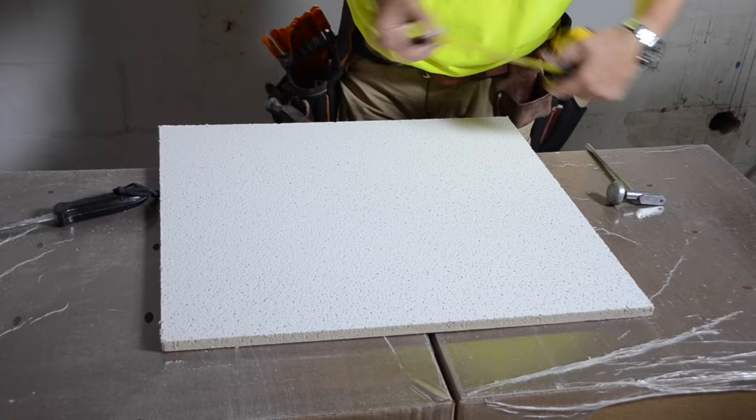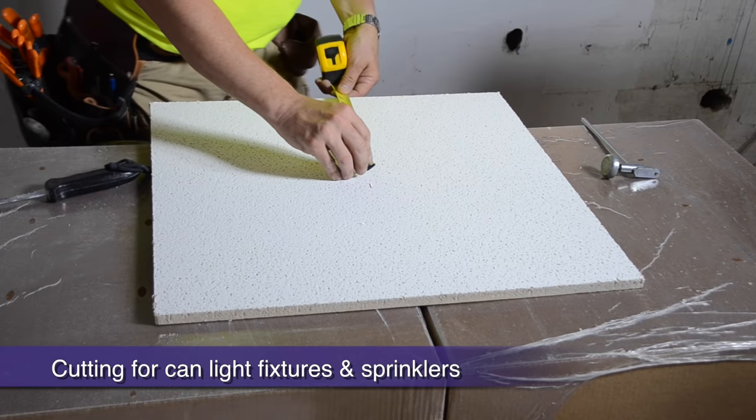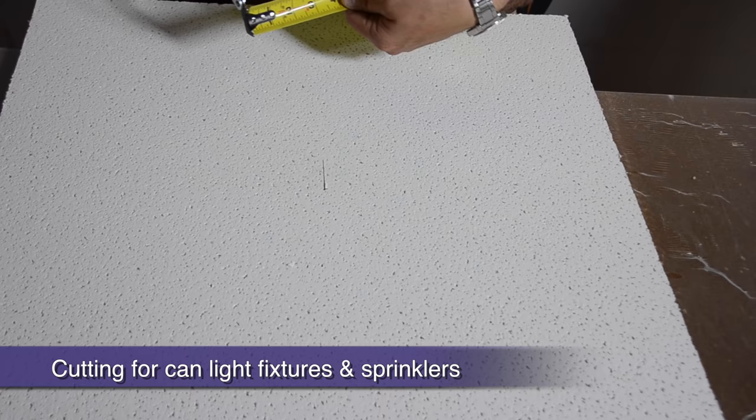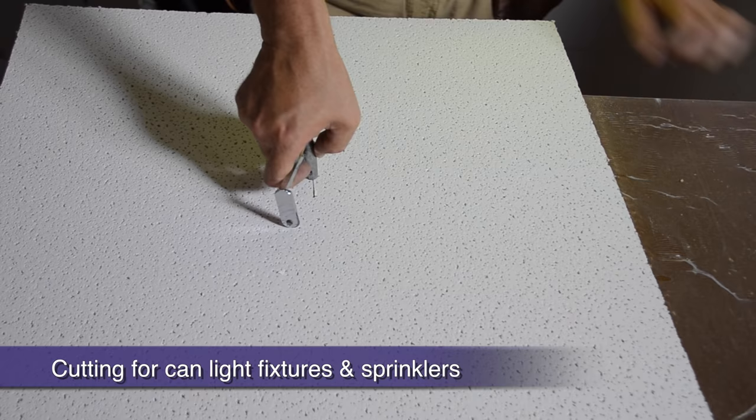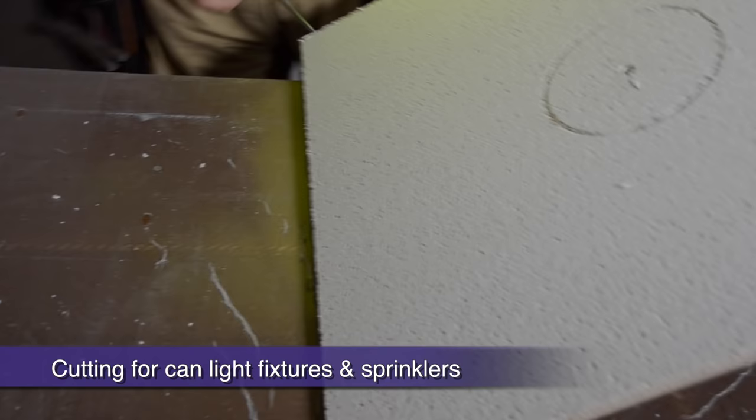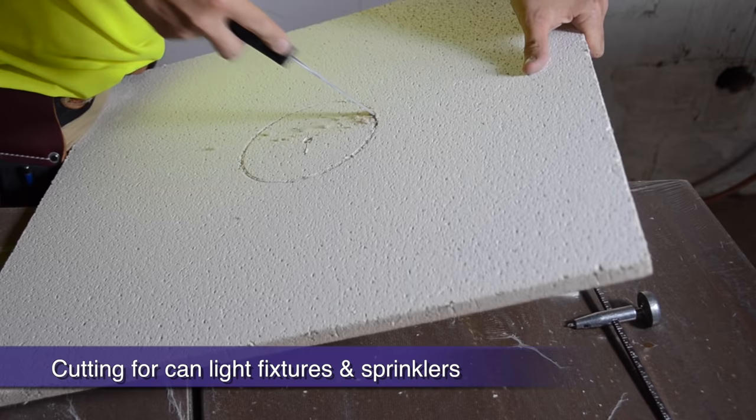If you have to cut circular cutouts for can lights or sprinkler heads, use a tape to mark the center of your cut location. Next, use a compass to scribe and outline your circular cut on the face of your panel. Using a keyhole saw, cut out your circle and you're ready for your fixture.